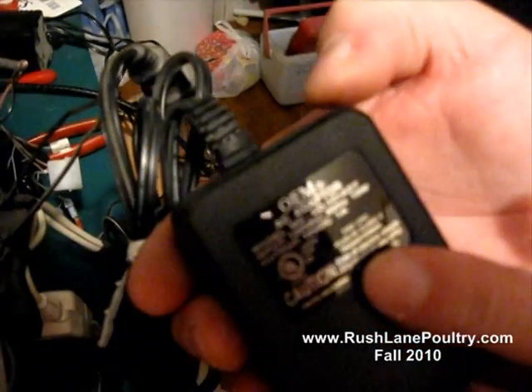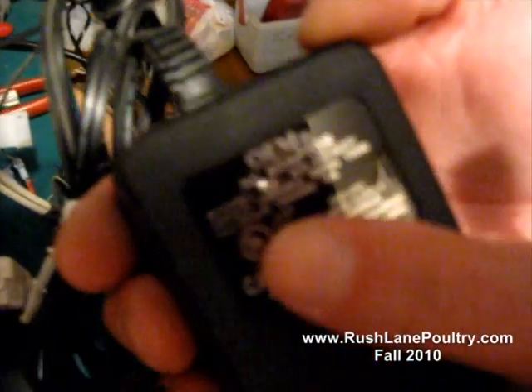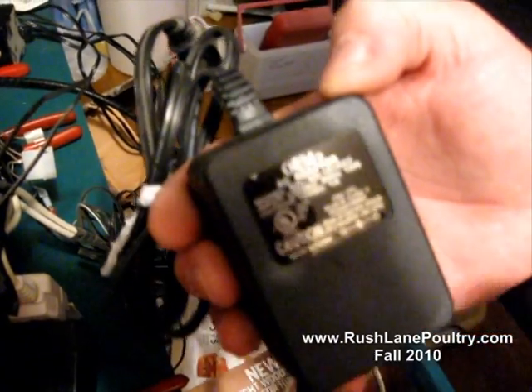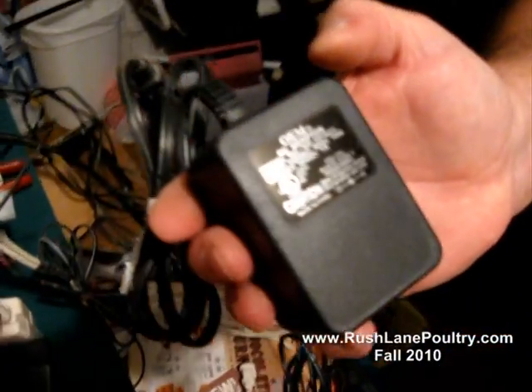I pick up these at the local Goodwill store for about a buck apiece. Input 120 volt AC, output 10 volt DC, right there. That probably came off of an old computer printer.